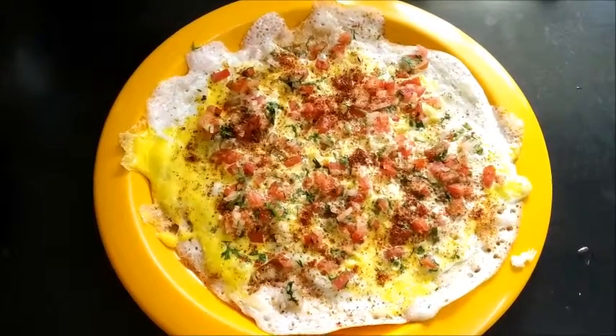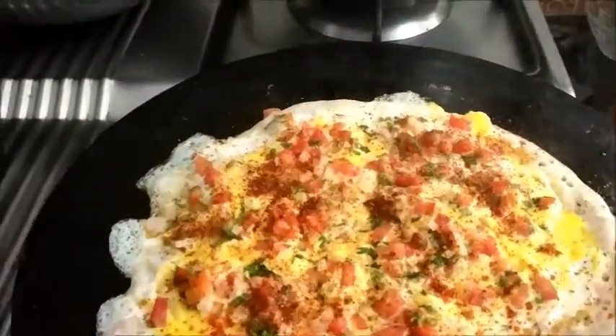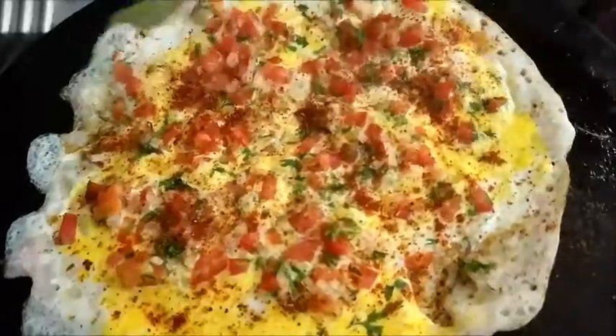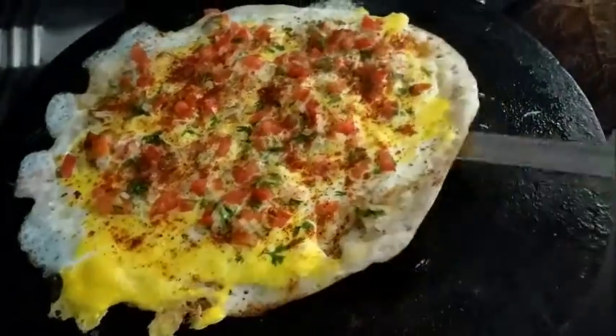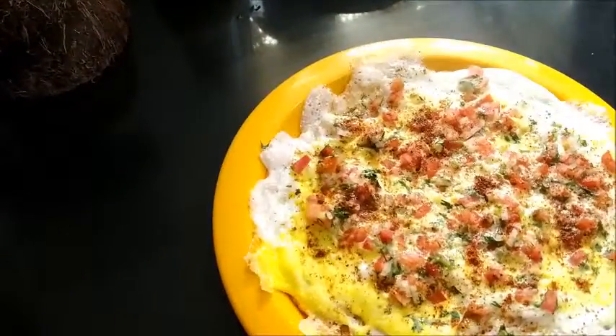Egg dosa is ready. You can also add some cheese if you wish. Our egg dosa is ready. Serve hot with sauce or chutney as you wish.